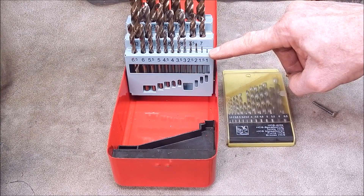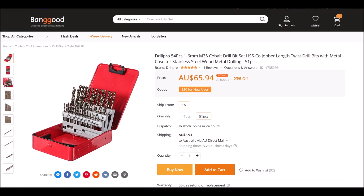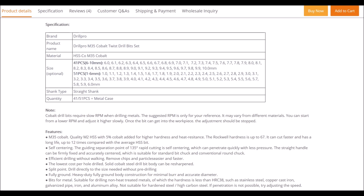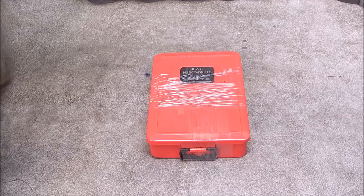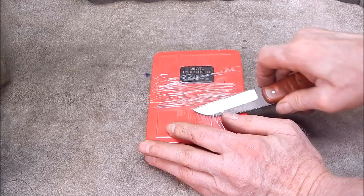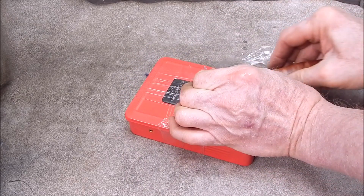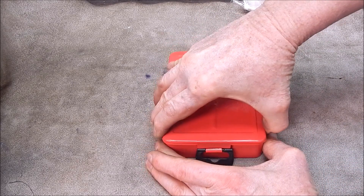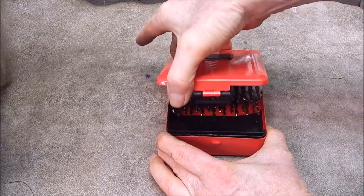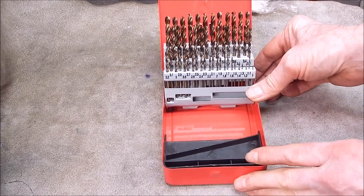Let's have a look at the set of drills they've sent me — here are a couple of screen grabs so you can see what's in the box, what should be in the tin. Okay, here they are. Let's open it up and see what's inside.